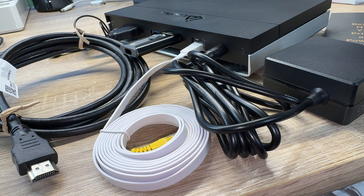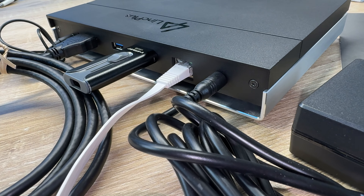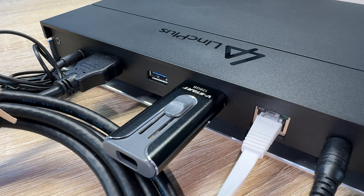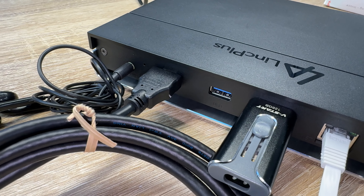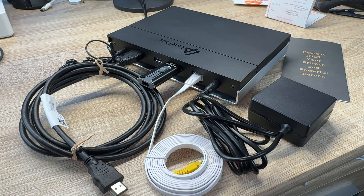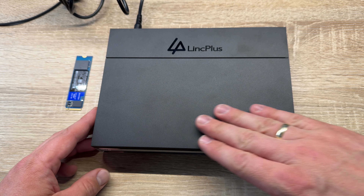We ensure unparalleled data security with the LinkStation's Unraid disk array. It supports automatic backup, remote download, intelligent photo albums, music playback, and intelligent partitioning. It is smaller than an A5 size paper — efficient, quiet, and easy to set up with plug-and-play, no assembly required.